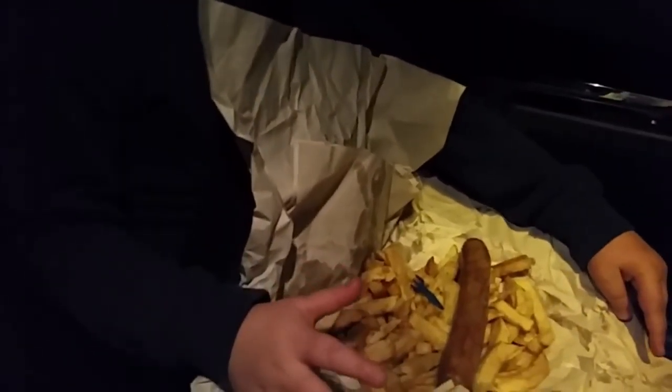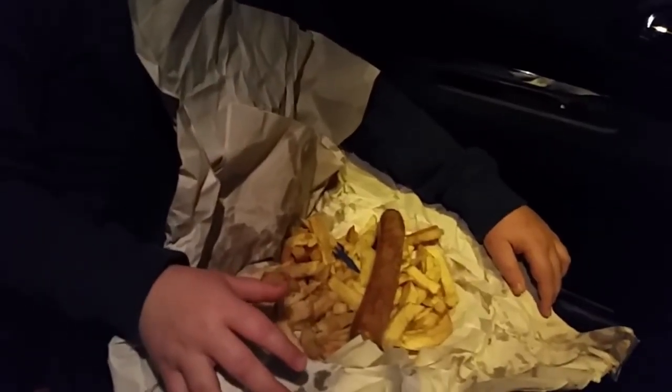You know what buddy, sad cooking tonight — we're having chips. Chippy! And I got an extra sausage. Yeah, I agree, you're sad.